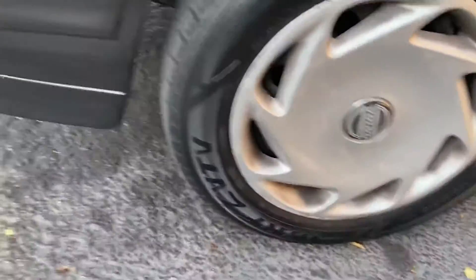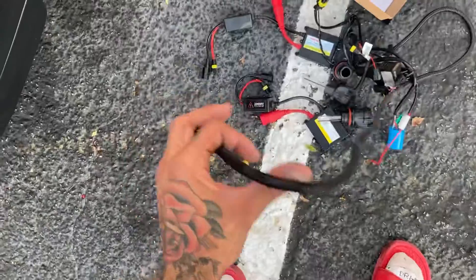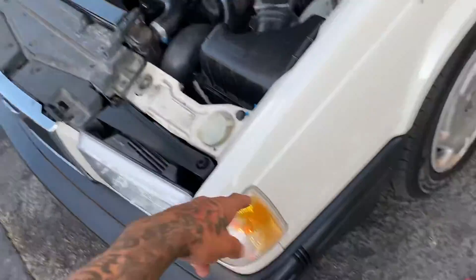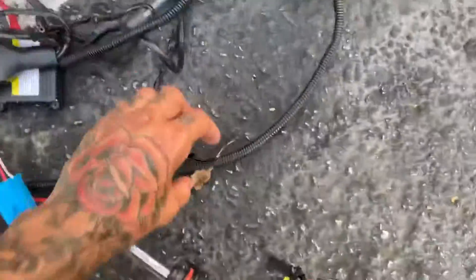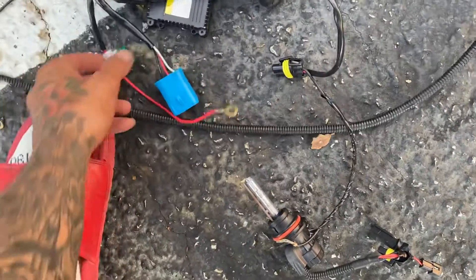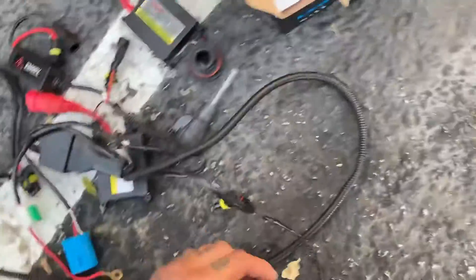Now I have my high beams and my low beams. See this long cord right here — that's a power and ground cord going from the battery all the way to the light. With the HIDs I had to run grounds — this is a ground I had to ground to my car. This is the battery connection, this is a fuse. It's just ridiculous.